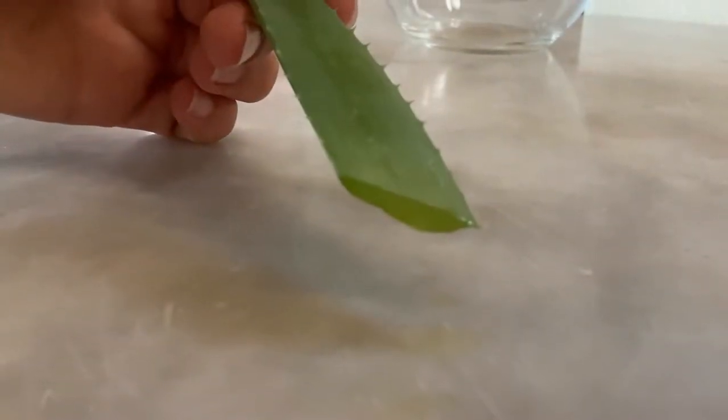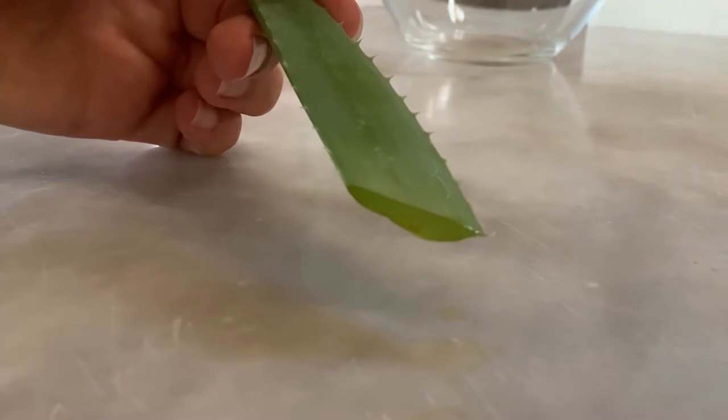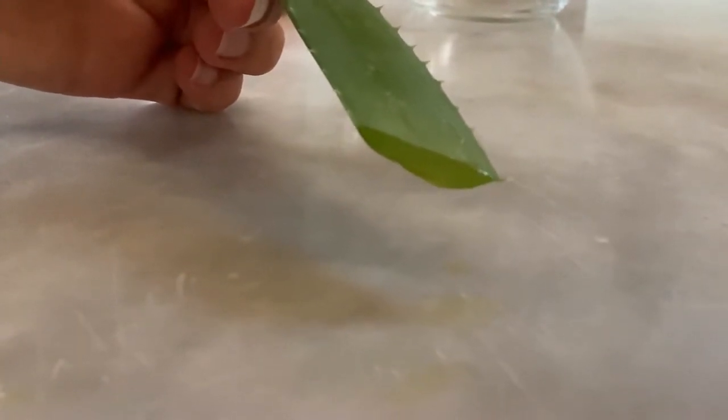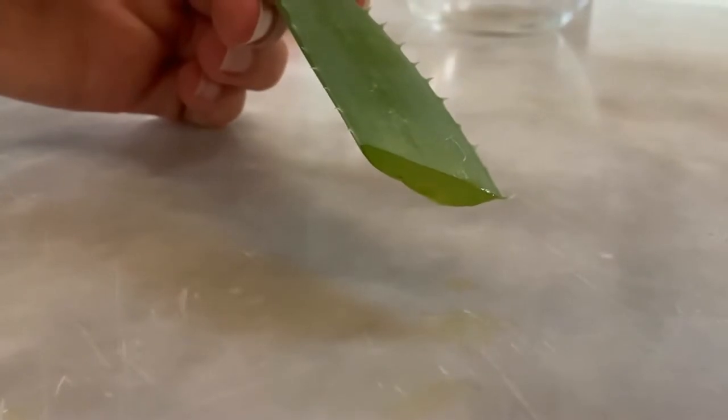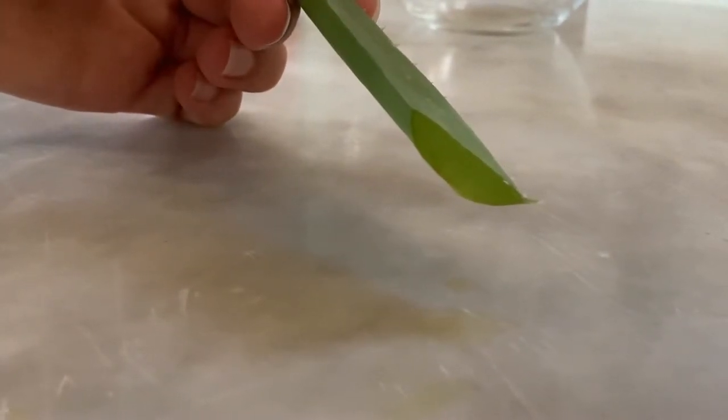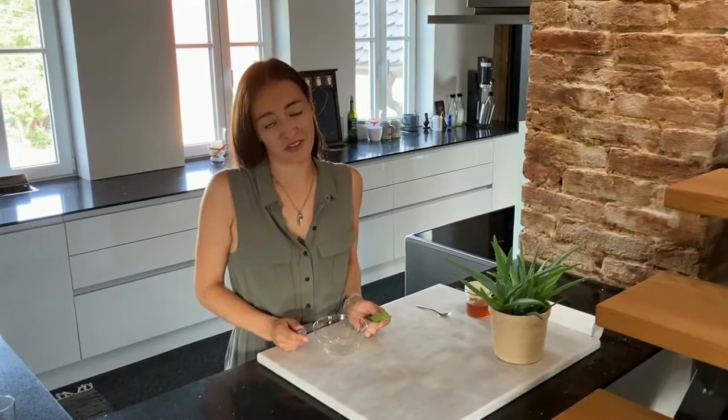When you cut a leaf from the plant, a yellowish juice usually comes out — be sure to drain and remove it, as it contains aloin which is skin-irritating. Now cut the leaf lengthwise and carefully remove the gel. Be careful, it's very slippery.